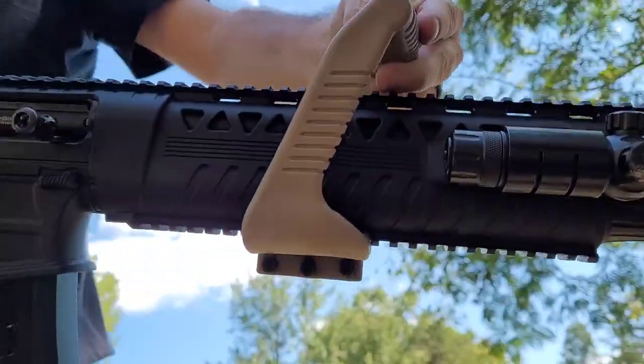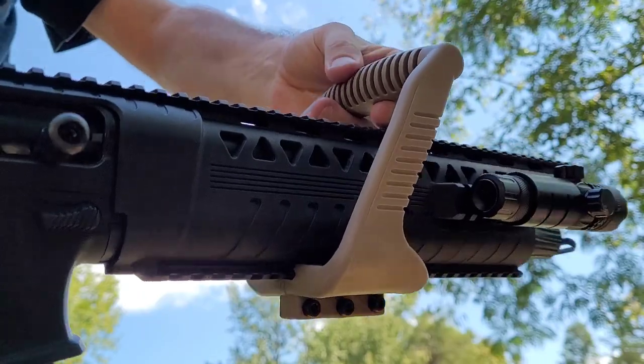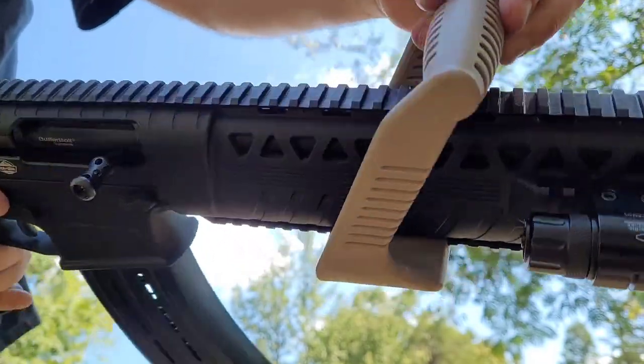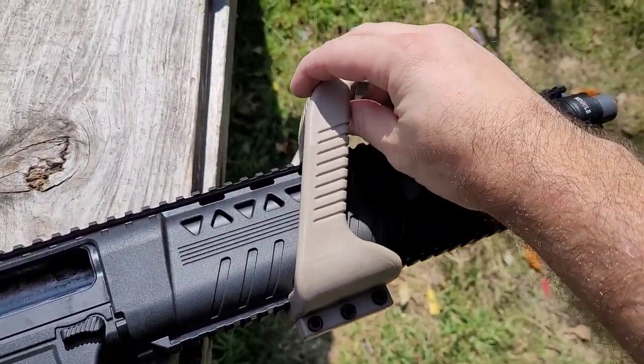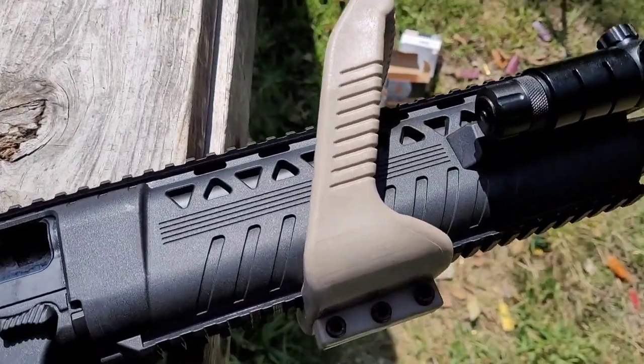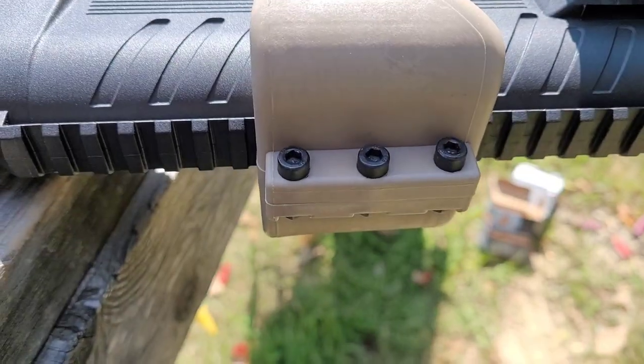It really surprises me that a little $30 piece of plastic can change the experience of the gun completely. It really does change the whole dynamic of the gun. I put about 50 shells through it and it's starting to come loose — it wiggles side to side.